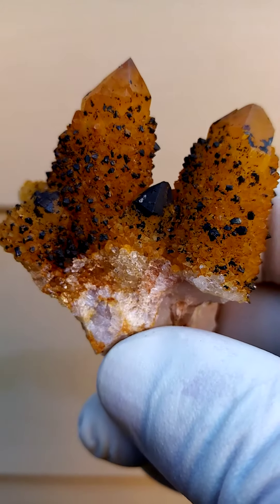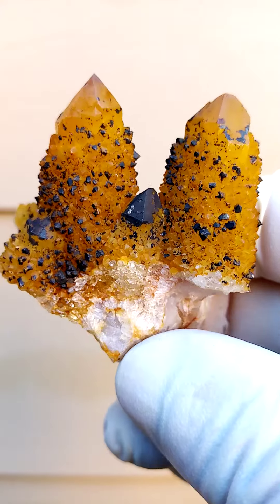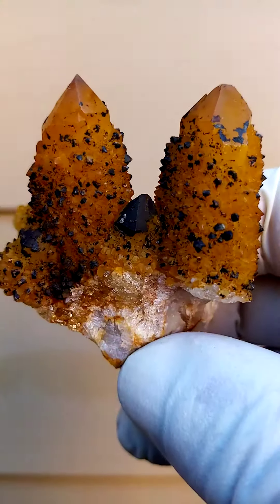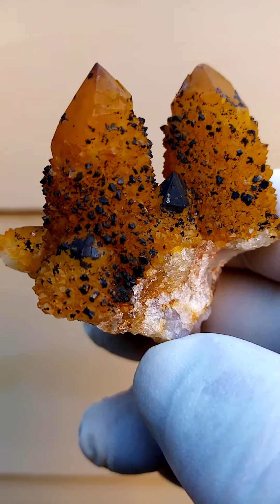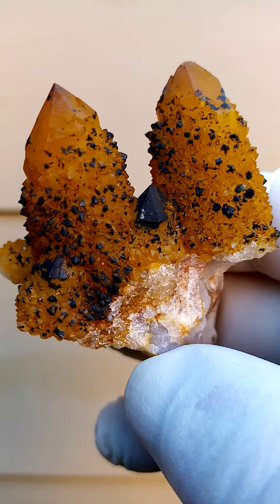Coating this quartz formation would be hematite in stages of oxidation. Going from the black, as you can see here, which would be younger hematite, into the yellow. Like iron, we'd have rust — the original black color going into yellow, red, orange, whatever.